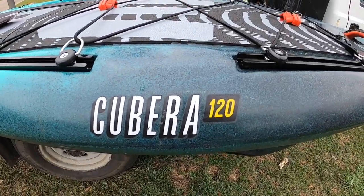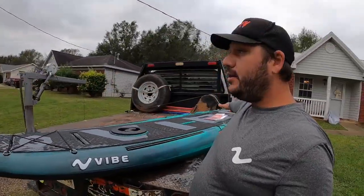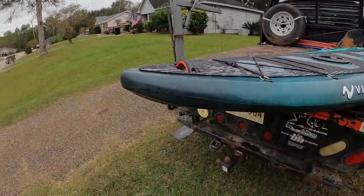I'm super excited about the brand new updated version called the Vibe Cubara 120. Excuse the work truck — I'm a working man, I've got my own business. My stands are at my shop and I couldn't wait to do this video. I wanted to do it before I got it fishy, and it ain't gonna take long to do that.